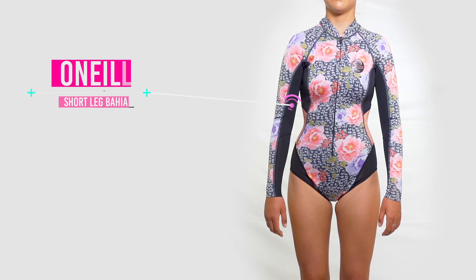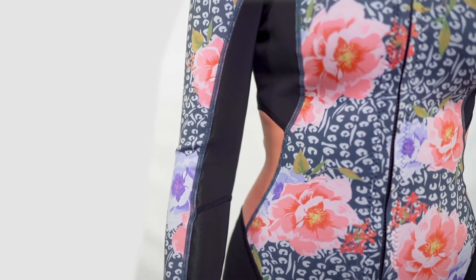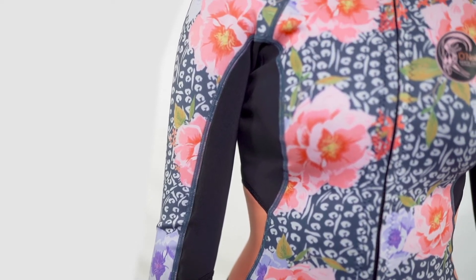Next up we have style. For this one we gave it a 5 out of 5. We absolutely love the front zip and the extra material on the side of the wetsuit so that it doesn't become too cheeky.